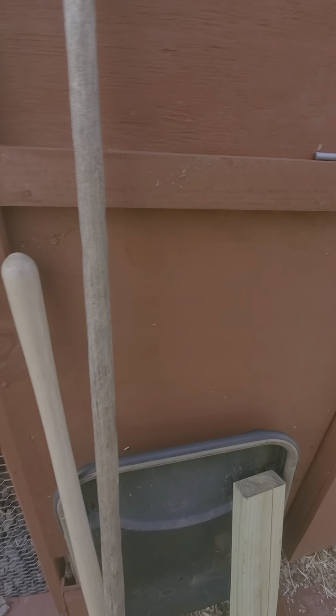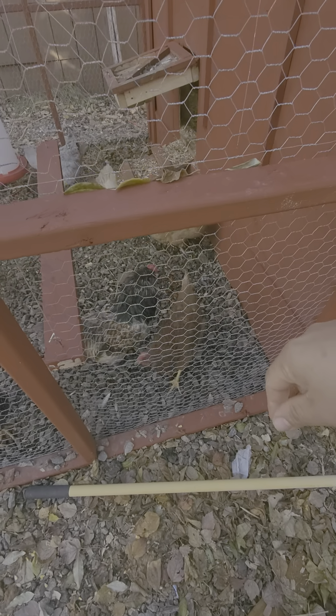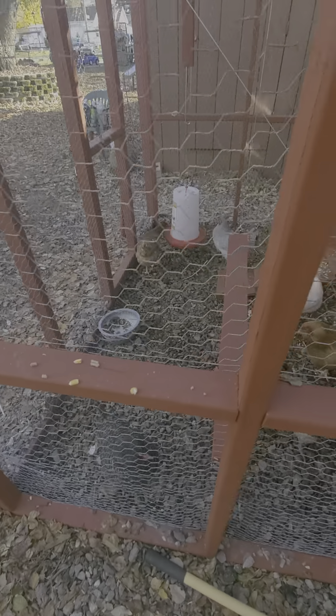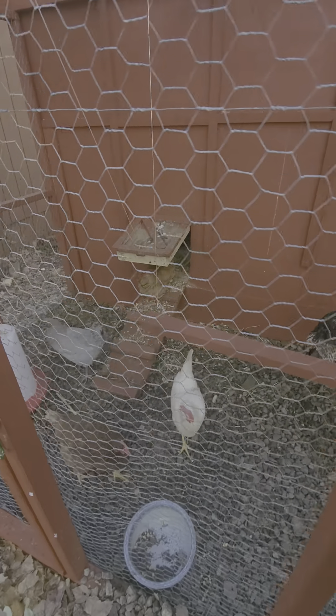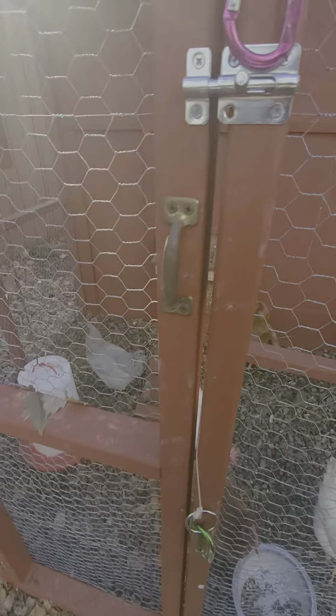Watch your head right there. Here are the other ones — this one's a Buff Orpington, if I'm saying it right. Here's the other Cuckoo Marans. And then this brown one here, this big fat one — I picked her up with the lavenders and she lays green eggs, which is pretty exciting.